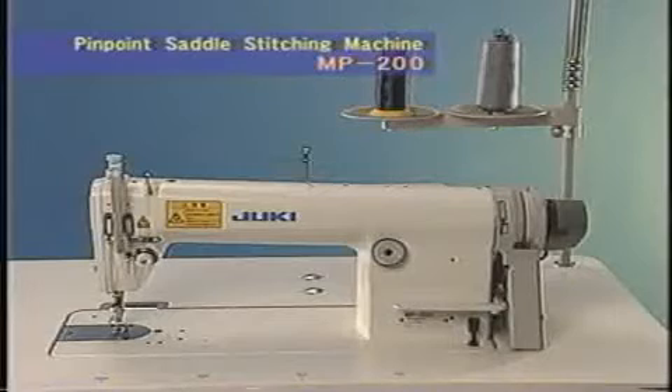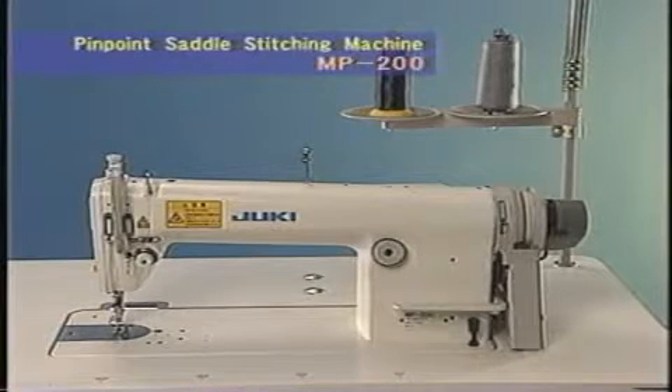The MP200 has inherited its excellent seam quality from the proven Columbia 100. It now offers easier operation and wider application.